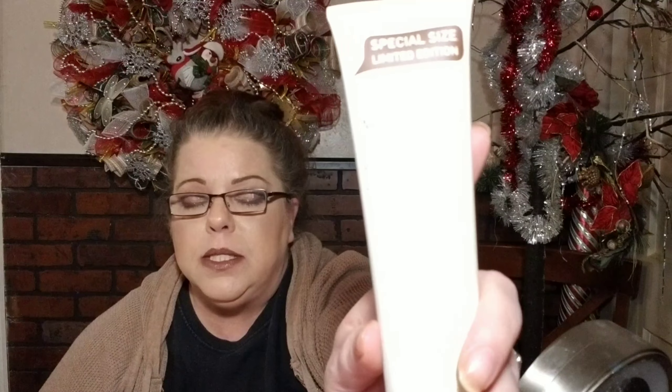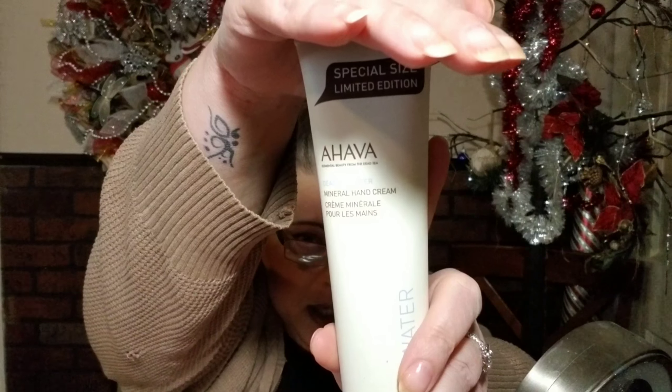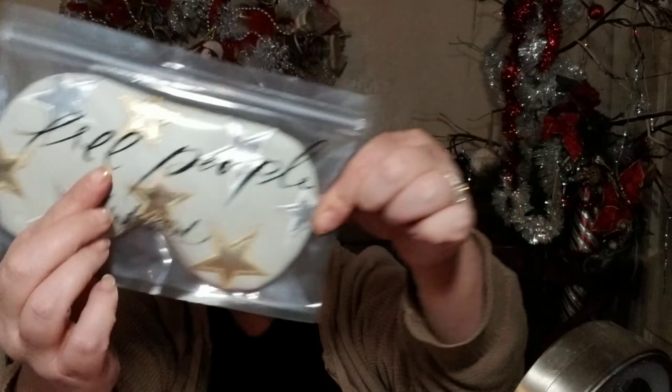So there's a sponge jelly — it's got one in the boxy. This one is Freesia Pear. And then a huge thing of Ahava Dead Sea Water Mineral Hand Cream — it's 5.1 ounce, full size. And then there's a sleep mask. I wanted to try one of these; I got a cheap one and didn't like it.